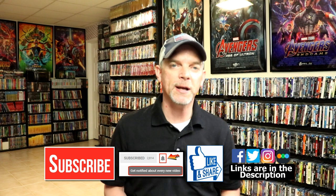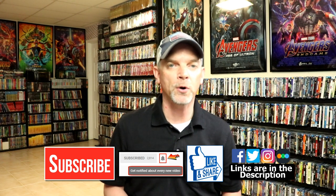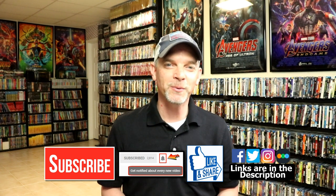If you haven't found me on my social media accounts I'm on Facebook, Twitter, and on Instagram. And if you'd like to find out what I've been watching you can find me over on Letterboxd. I do have links below. But thanks again for watching and we will see you next time.